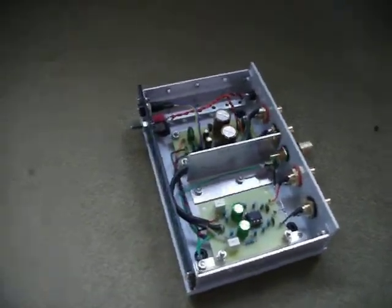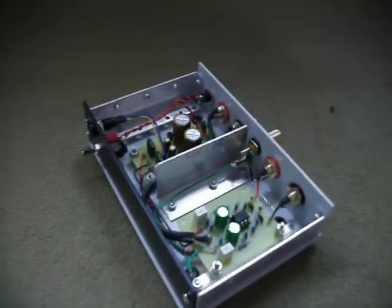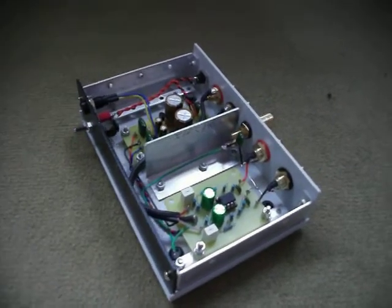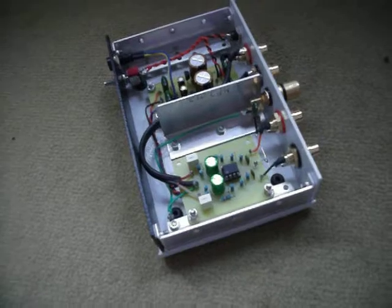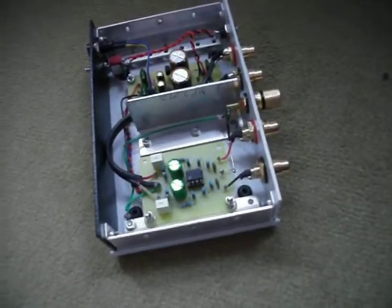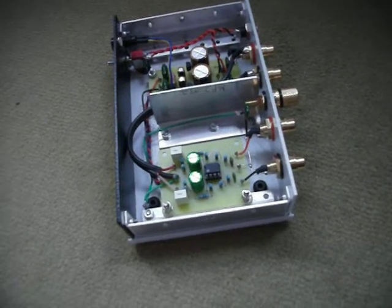This is my flat level preamp I've just made for transferring and restoring 78rpm discs. It took a little while longer to build but I'm quite pleased that I put in the extra time. I got it right, and it sounds pretty sweet with a bit of EQ after it.